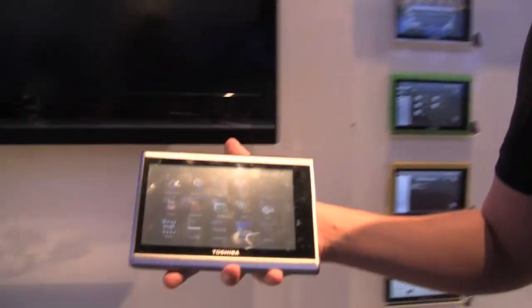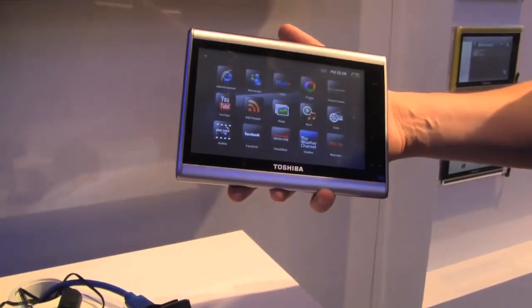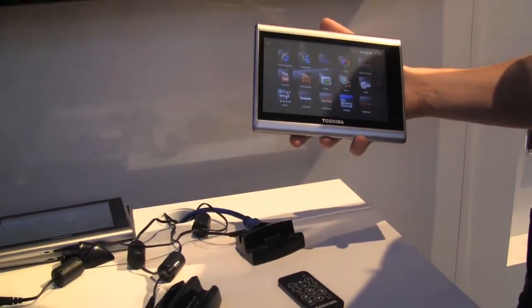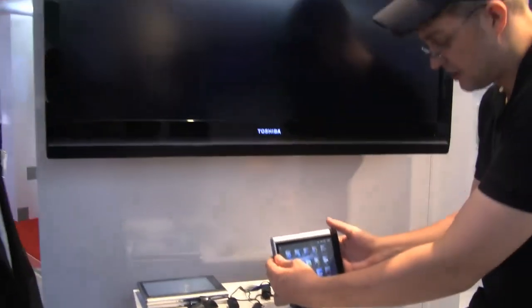As I said already, it's a part of an ecosystem — a media center ecosystem. We have a little cradle point that is connected to this TV set over here over an HDMI cable. So let's just get it in here.